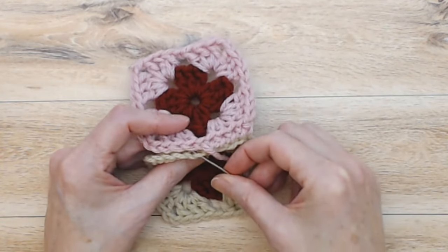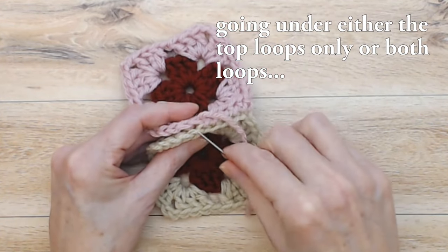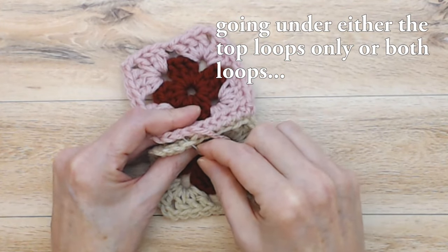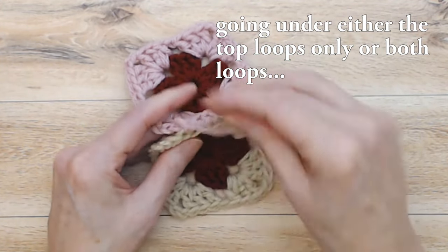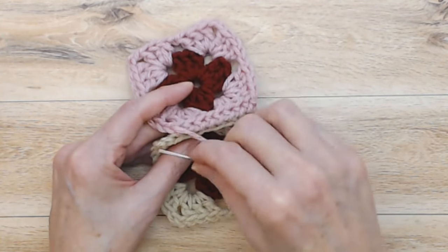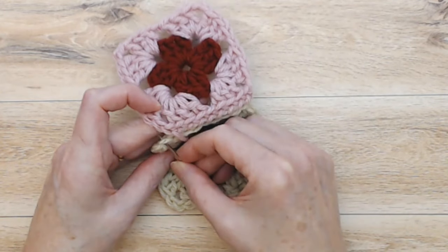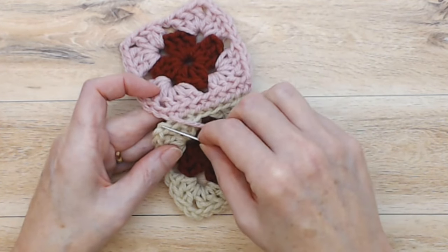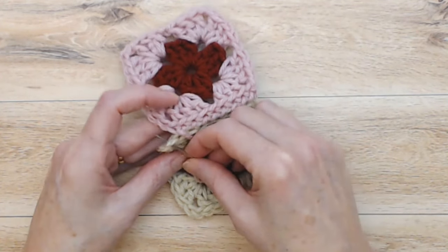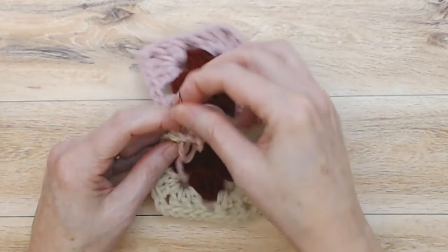You'll just whip stitch all the way along. This goes pretty quickly, and I really like how this stitch works — it kind of frames the crochet. As you work along, you're going to come into your chain spaces at the end. Here I'm coming into the chain one space of the first chain of the chain two space, and coming into the back of the second chain of the chain two space of the top square.